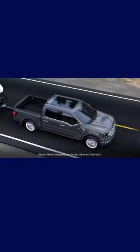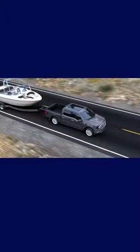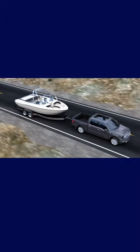Slow down and pull your vehicle off the road. Make sure that your trailer is connected correctly and the load is distributed properly. Then when you resume driving, travel at a slower speed than you were before the sway occurred.